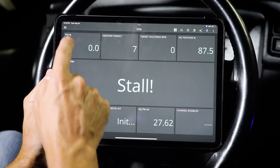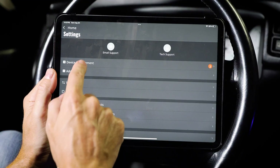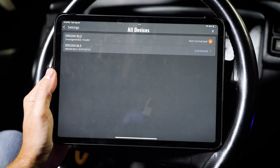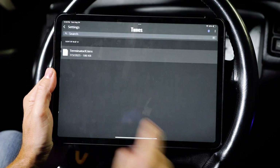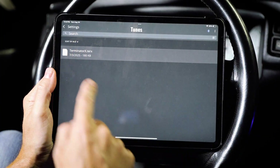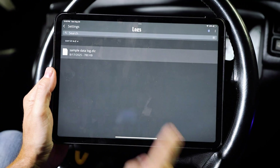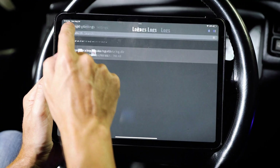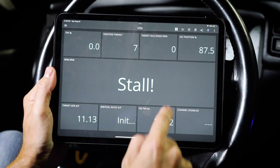Let's start at the very beginning and go back to settings. We want to go to device management, which shows our Bluetooth is connected. We can also go to our tunes — I have a tune already loaded. And we can go to logs; if you start doing data logging, it'll have all your data logs in here.